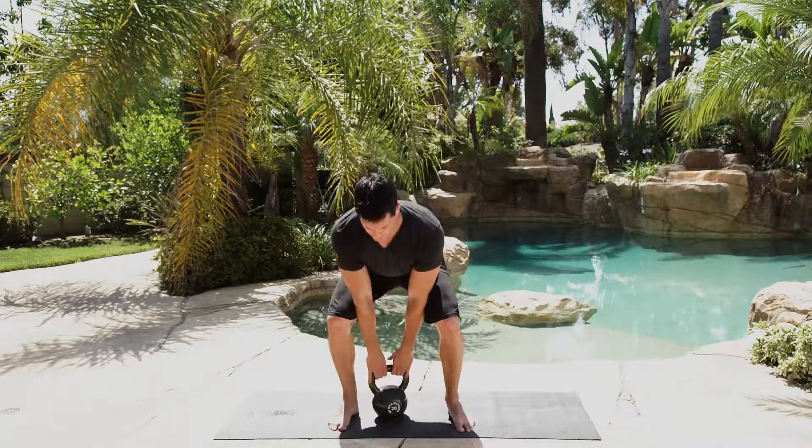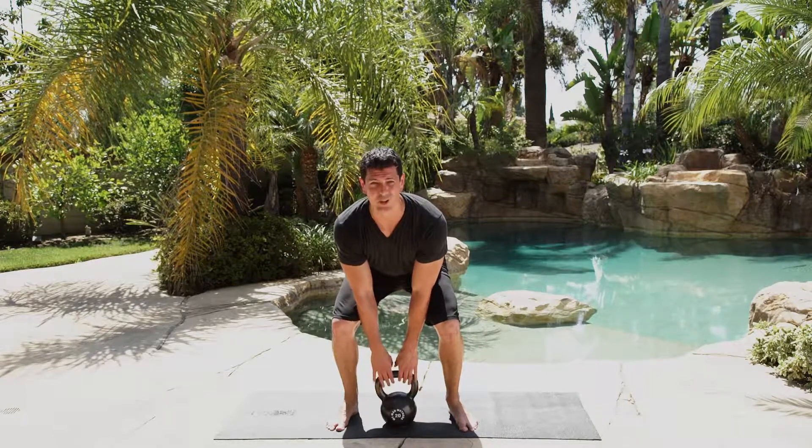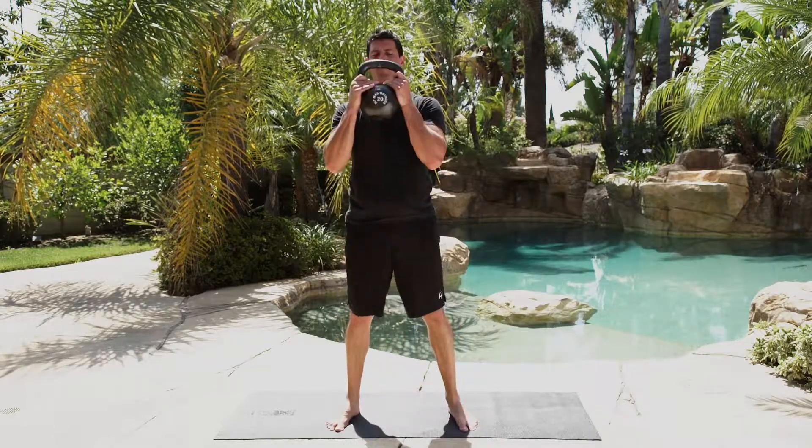Now the best way to get the weight up is to use a two-hand clean where you blast it up into position.